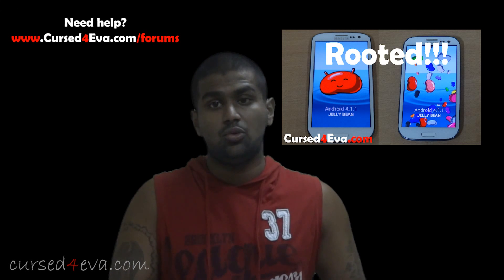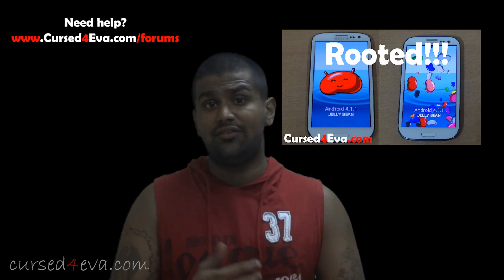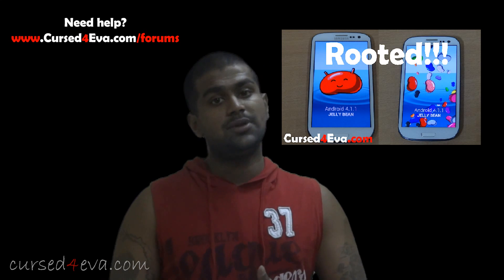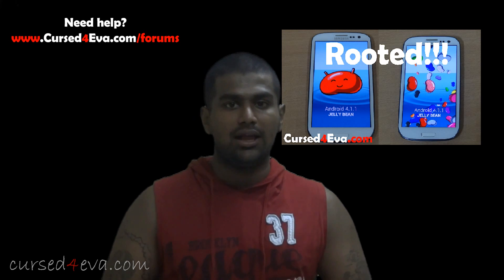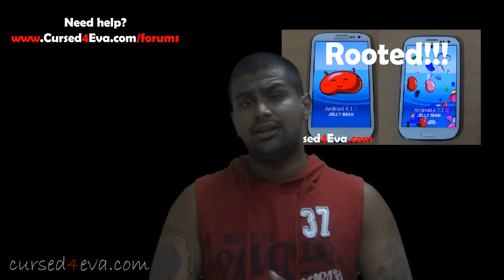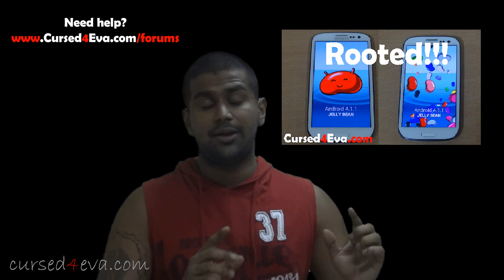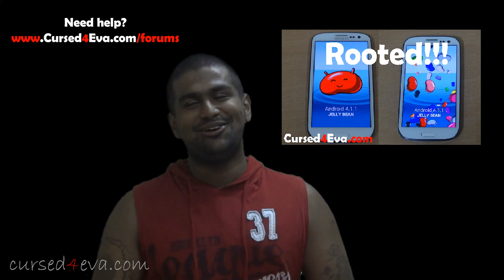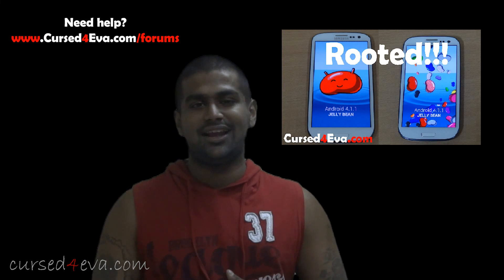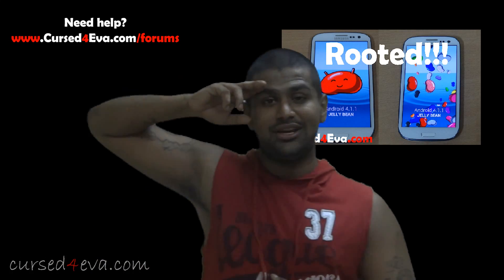If you want to help me out, use my Amazon links in the description — you don't have to buy smartphone-related stuff, just use my links to get into Amazon and order anything you want. Every time you place an order I make a few cents to a few bucks. Before you go, make sure you hit Like and Subscribe — the Subscribe button is very important. Thanks for watching, and I'll see you guys soon with more videos. Have a great day, bye!